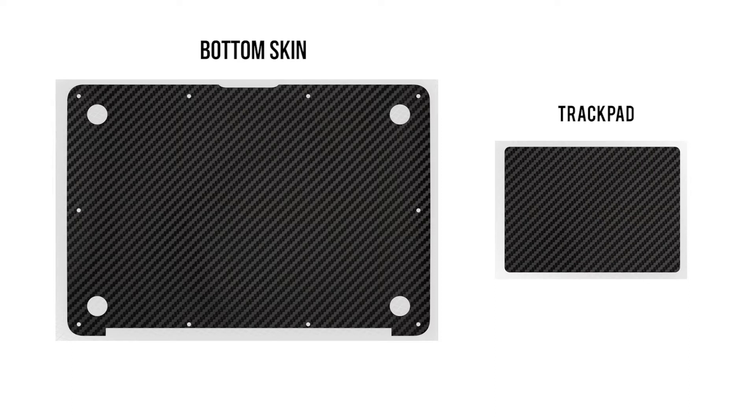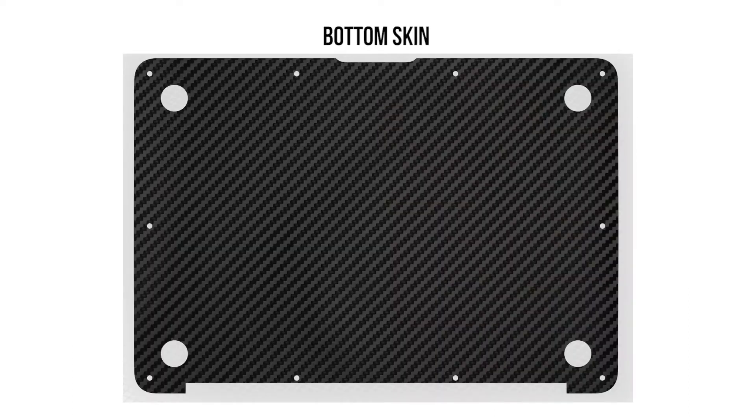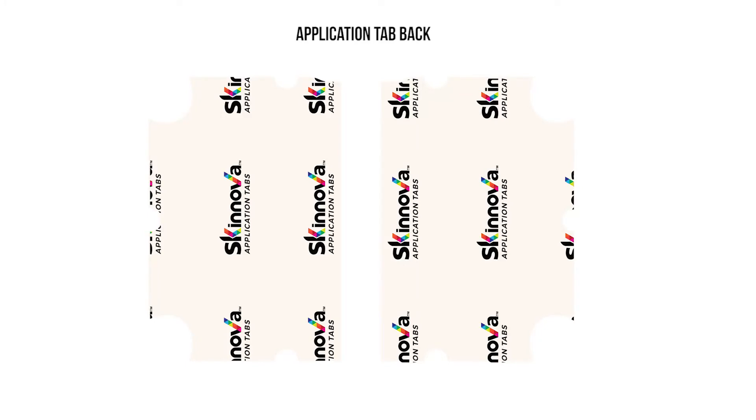If you have ordered the bottom or trackpad skin, you can continue watching this video. Next, we move on to the bottom skin.